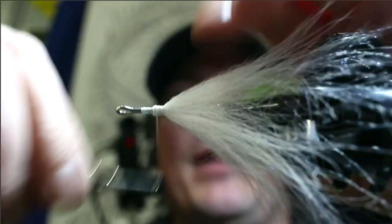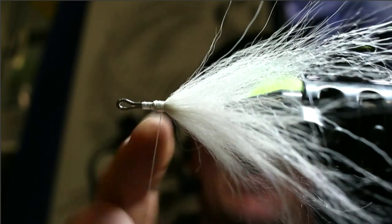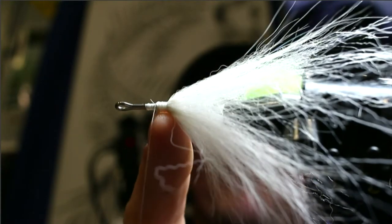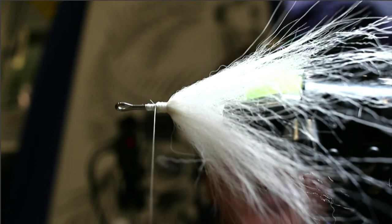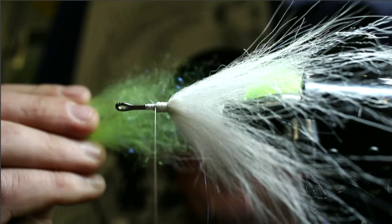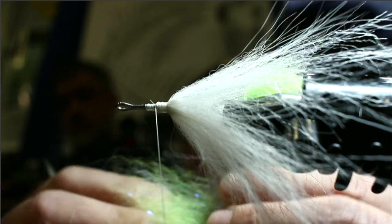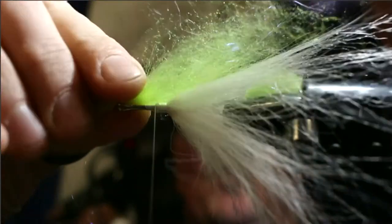Thread should sit roughly right where that thread bump starts. Now we go back to magnum dubbing and use two colors — chartreuse on top and pearl on the bottom. Use about twice the amount you used on the rear because we want to fill the whole collar. Card it out — you can see flash built in there — then tie in right in the center with two turns, keeping it on the top.